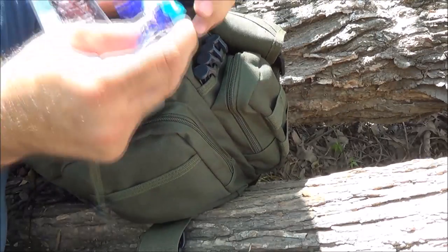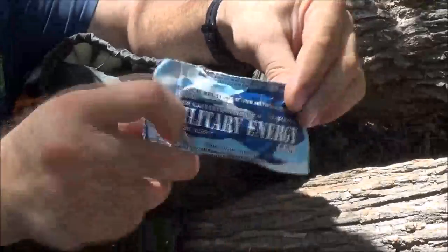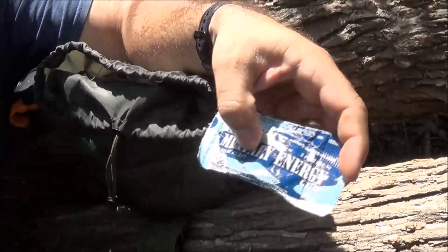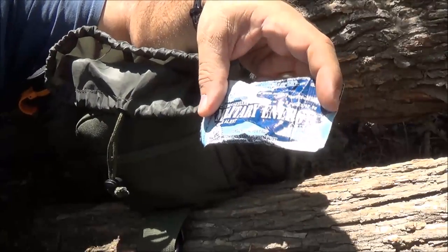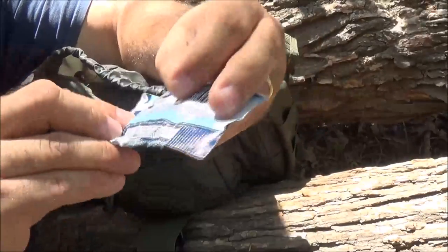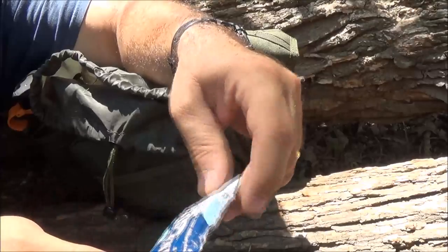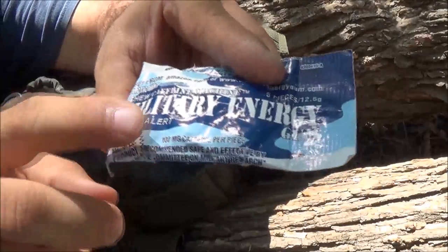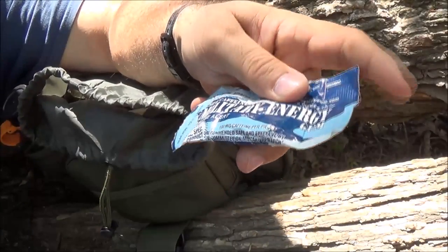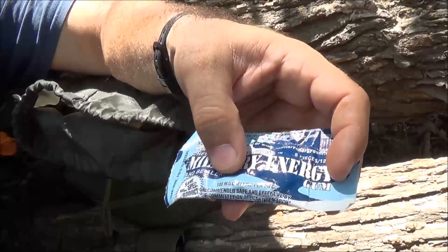There's some more beef jerky and peanuts in here. I also saw in there just now some military energy gum. This is a little bit more than you'd find in a Jolt Cola or something like that - these are what soldiers carry. Each piece contains 100 milligrams of caffeine and there are five pieces of gum in here. So if I needed to really keep going and was running out of energy, one little piece of gum is 100 milligrams of caffeine. You don't want to eat a whole lot of these - I've eaten these before, they will hype you up big time.